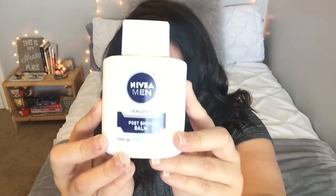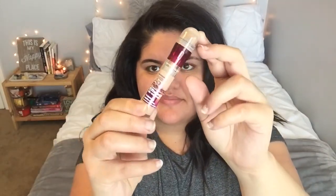Now for the makeup. I'm going in with my Nivea Men's Post Shave Balm — this is going to be my base or my primer — and I'm putting that all over my face. Then I'm going in with my Maybelline Instant Age Rewind concealer, applying it underneath my eyes, on the bridge of my nose, on my forehead, on my chin, anywhere that I need to highlight with some concealer.